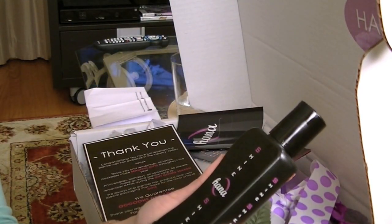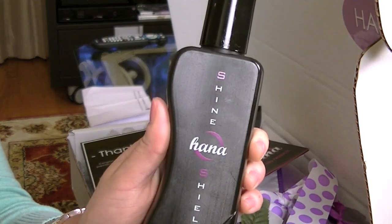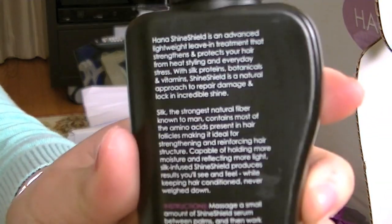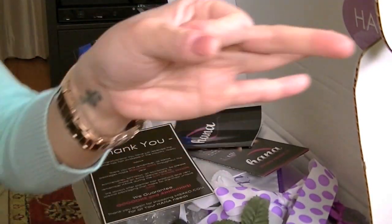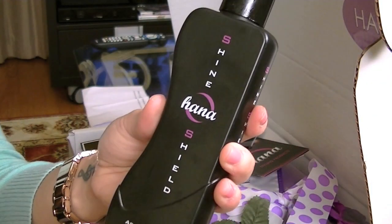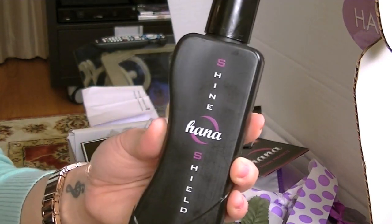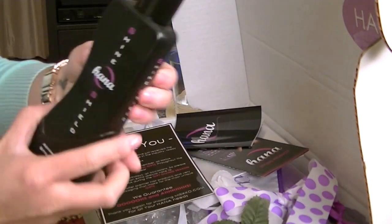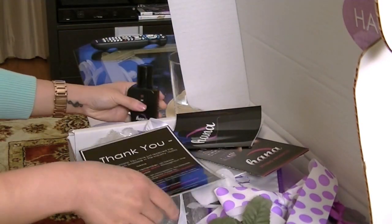They also come with this — it's the Shine Hanna Shield Advanced Heat Styling Therapy. You can use this for a before and after. I apply, like it says on the back, a small amount — just a little bit goes a long way, like half a dime size — to the ends of my hair. I also use it after I straighten my hair to kind of style it and give it a nice glossy finish. And it comes with six fluid ounces, so it's a really big bottle.